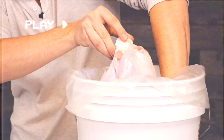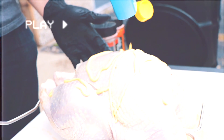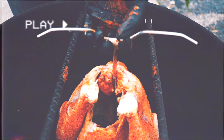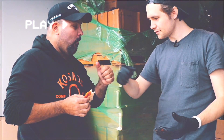Coming in at number 9 is our boy Wes, showing us how we brine and smoke turkey. Really proud of him for doing this — he knocked it out with nothing but the written instructions only. First time cooking a turkey, and man, he nailed it. Oh, look at that. Is that not super juicy right here? Good job.